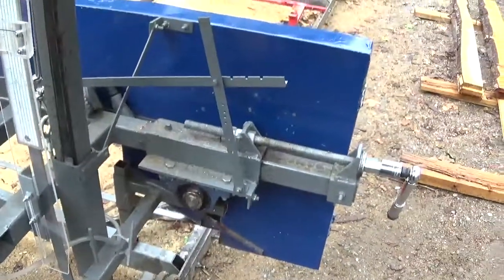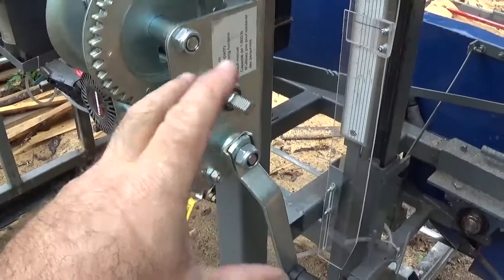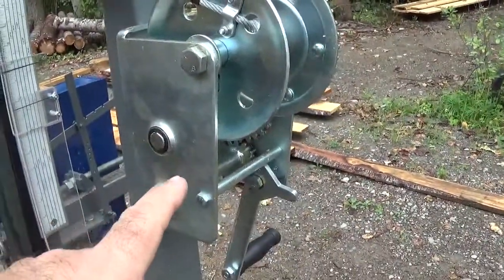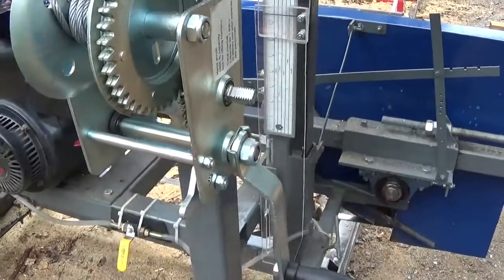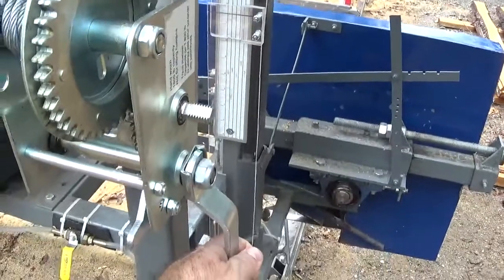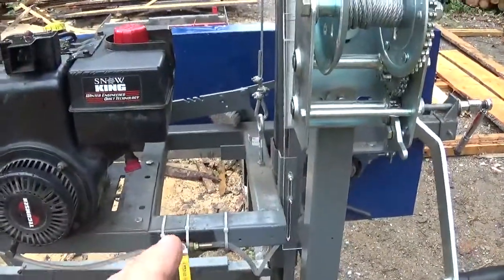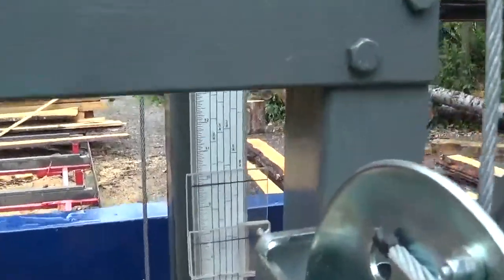Another improvement: I was having difficulty cranking the winch, so I changed it. This new one is from Princess Auto and has two gears. The old one moved about 1/8 of an inch per crank tick, but this one moves about 1/16 of an inch — it gives me a lot more precision on my ruler.